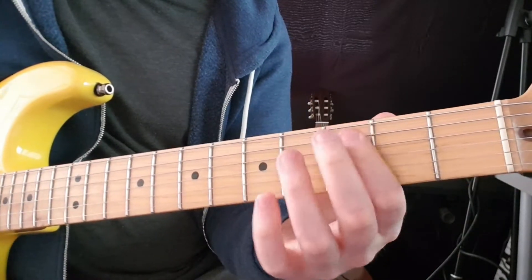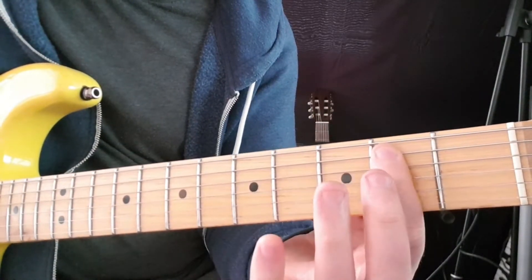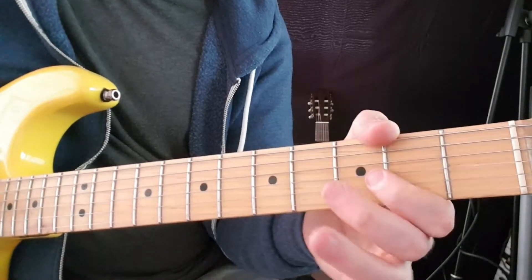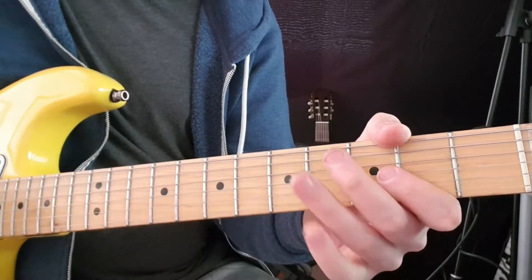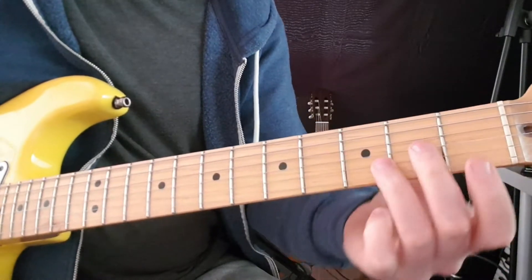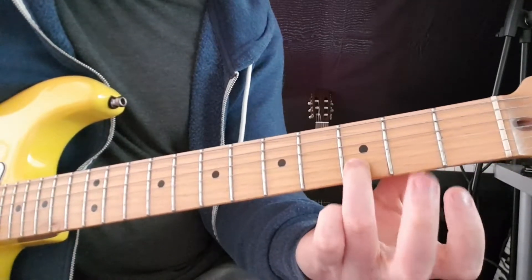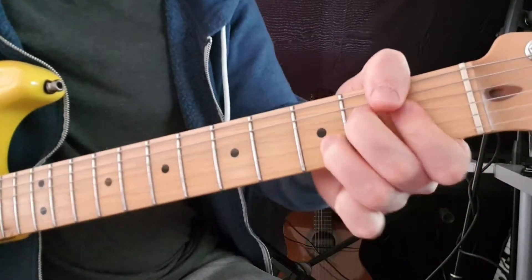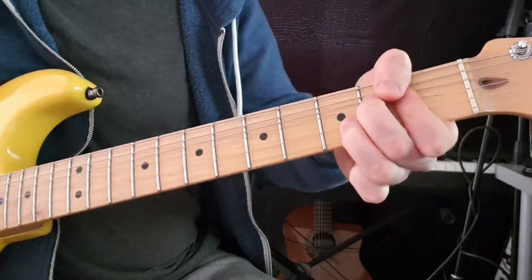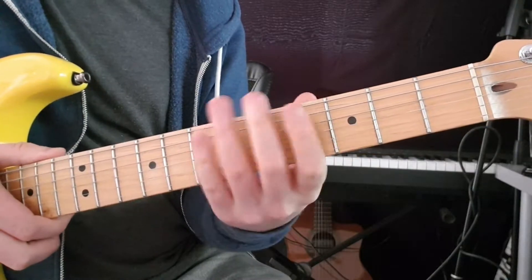And we have this really low part here. You can do 3rd fret on A, 2nd fret, open, down to 3rd fret E, and open A. Then we have a really — we're going to bend up from the 2nd fret on the G string while keeping our third finger in place on the B string. And I think that's the end of the solo — it just repeats twice.